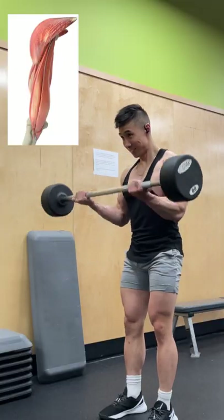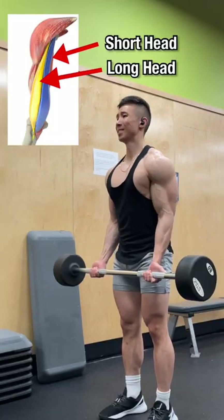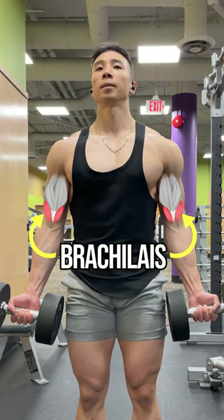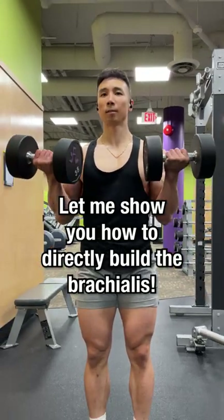Want wider biceps? Regular bicep curls target mainly the short head and long head of the biceps, but one muscle that is often overlooked and that greatly contributes to wider looking biceps is the brachialis. Let me show you how to directly build the brachialis.